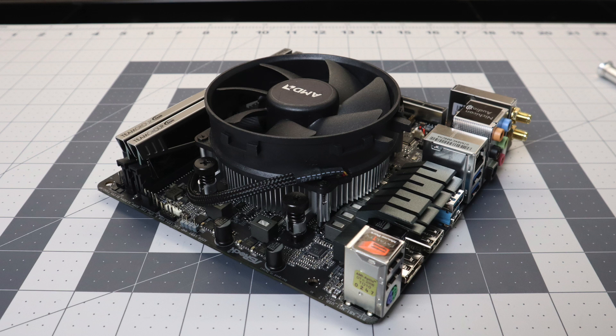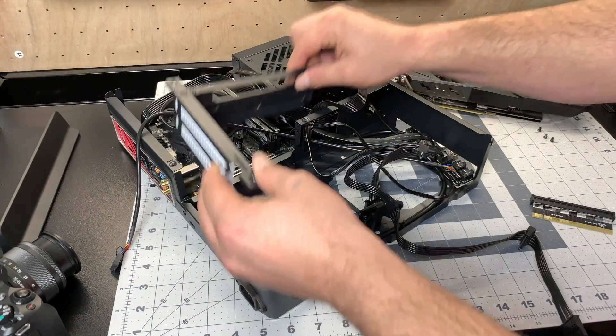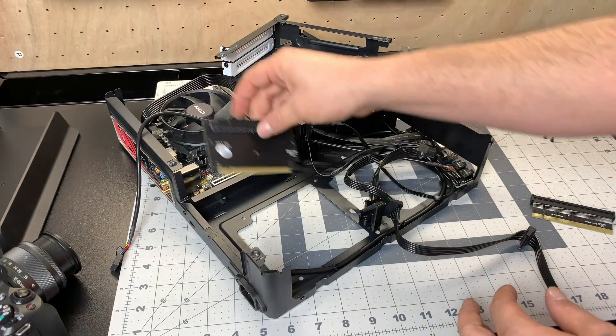I'm using the stock cooler that came with the 2600 — this could always be upgraded down the road to something like a Big Shuriken 2, but for stock clocks it should be fine in this tiny case. I did remove the shroud but it's not totally necessary. Assembly is pretty tight in this case; I actually have the power supply in the wrong orientation and need to turn it over, but I wanted to make sure everything fit first. Cable management is going to be pretty tight, but I think we can get it looking good. This case does support full-size GPUs and they sit flat inside.